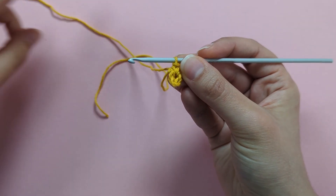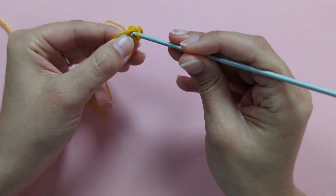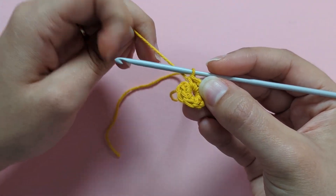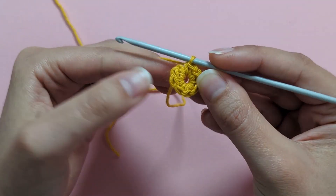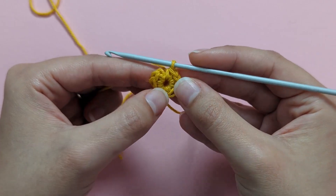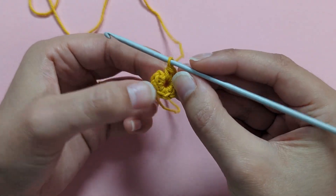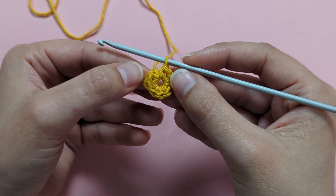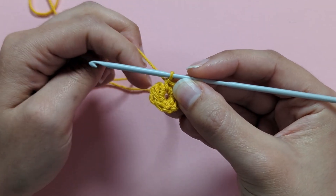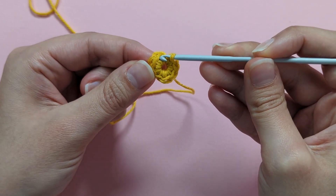There are my 8 single crochets. To finish round 1, make a slip stitch into the very first single crochet — remember, the chain 1 does not count. Count your 8 single crochets: 1, 2, 3, 4, 5, 6, 7, 8. Make a slip stitch into the very first one.